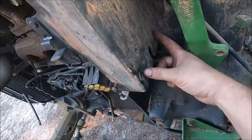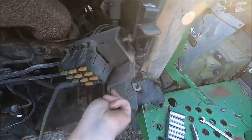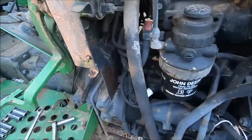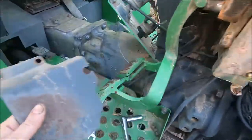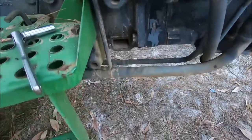Once you have your two bolts for the plate taken out and your one bolt for the fuse block, just pull the fuse block aside and this plate slips right out. The same on the other side — once you have your two bolts out, just take that plate out to the side. Now we can access the two upper bolts on the transmission.